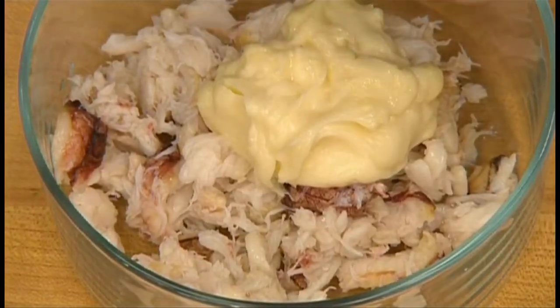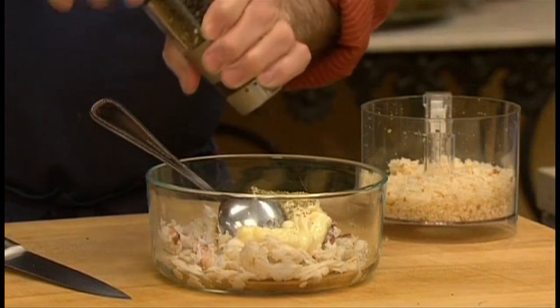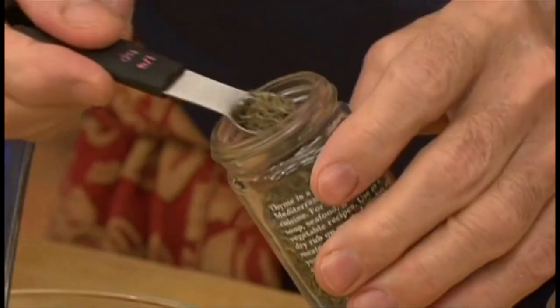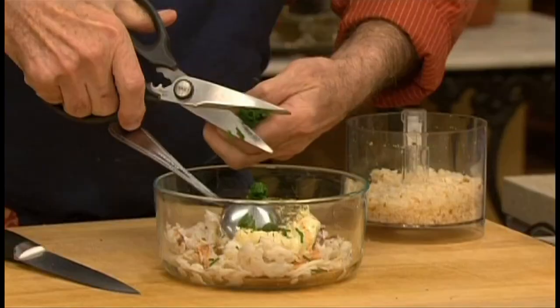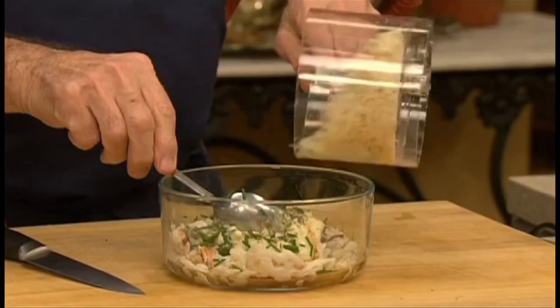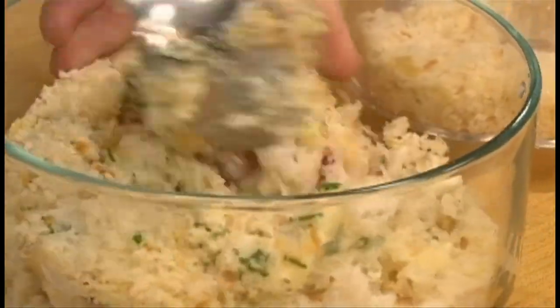To eight ounces of crab, add about three tablespoons of mayonnaise, a dash of pepper, add the dried thyme and some Tabasco, salt, and snip some chives. Add the breadcrumb and gently mix everything together.